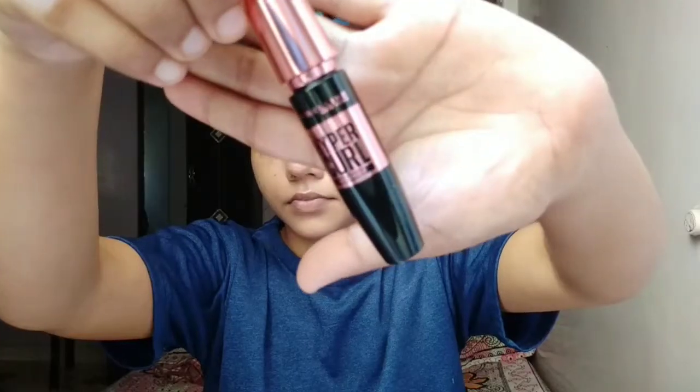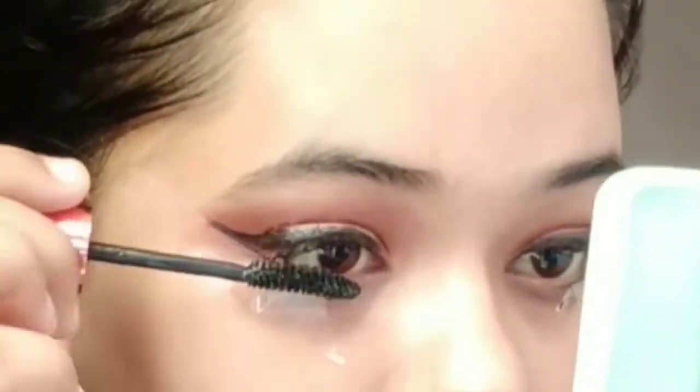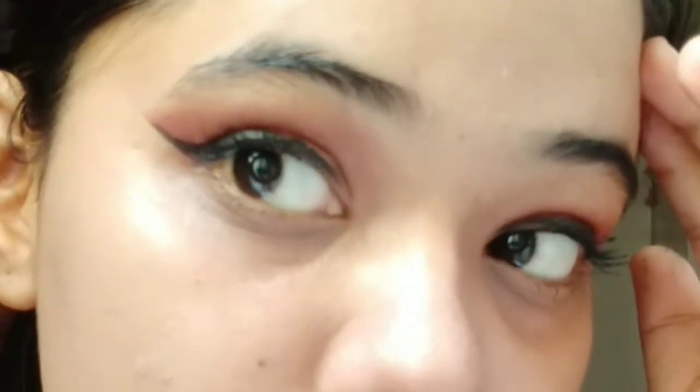I am using mascara now. I want it to look up to the mark. I have done the left eye and now I am doing the right. Maybe since I am a beginner there will be a little mistake, so please don't mind — sorry for this.